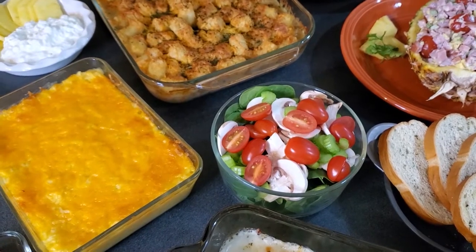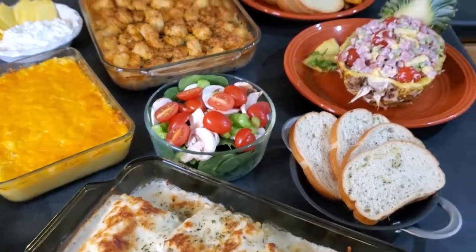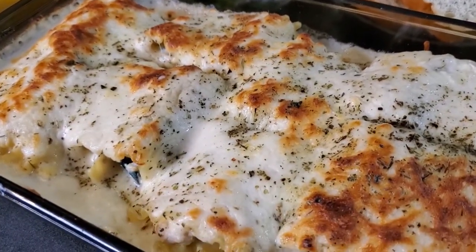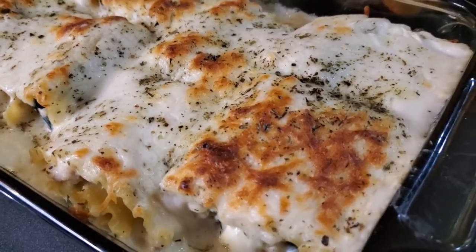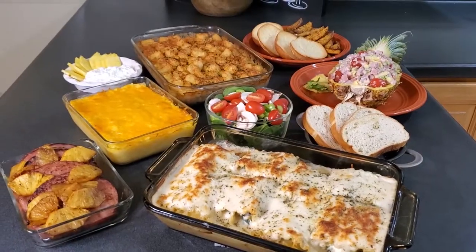When we were prepping meal three we got a head start on meal four with some of the vegetable prep - and we stuffed those into these delicious Italian baked pinwheels. The pinwheels are stuffed with chicken, spinach, mushrooms, and ricotta cheese, topped with alfredo sauce and Italian cheese, and baked till golden brown. That's bin 22!